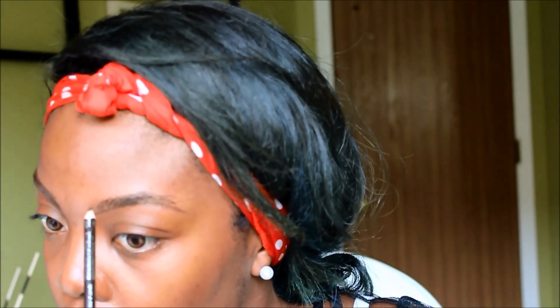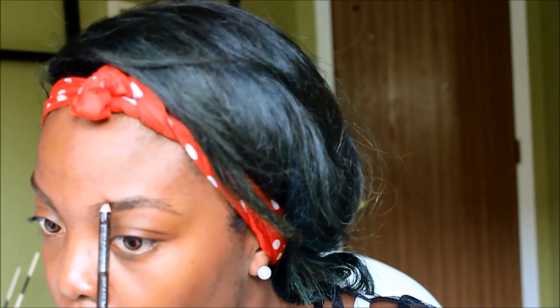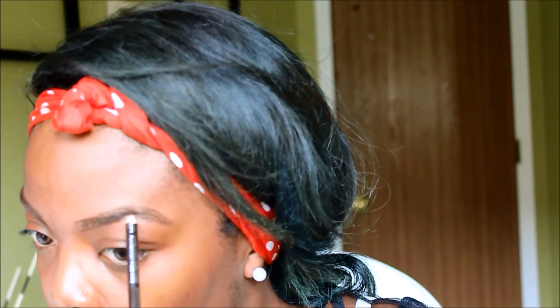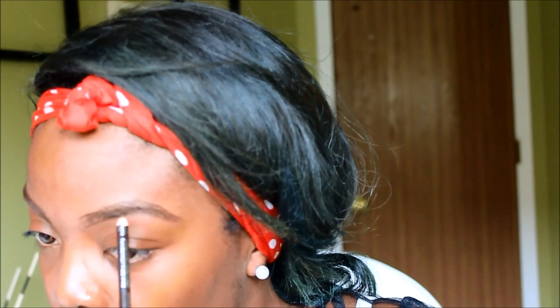And that's it, then I do the same for the second one. Now that you're done filling your eyebrows, you want to go back and take your spoolie and blend everything out. This is very very important — you don't want your eyebrows looking too thick or too fake. You want to blend everything out.